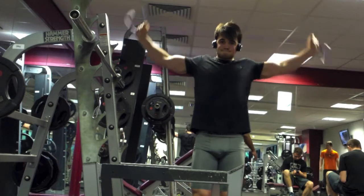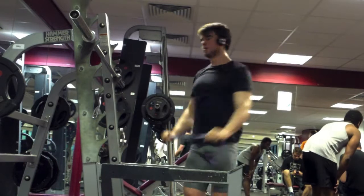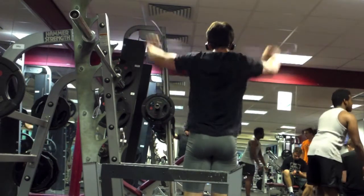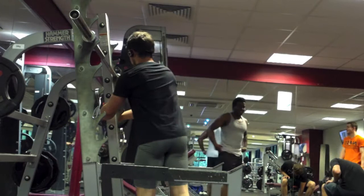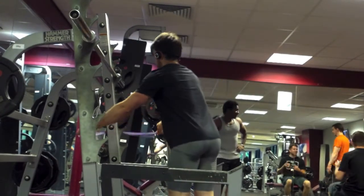What you want to remember when pulling the band apart in front of you is to keep pulling it apart all the way — don't stop when it's behind your back. Keep pulling it apart the whole way, because that's the only way it's going to be really beneficial for you.